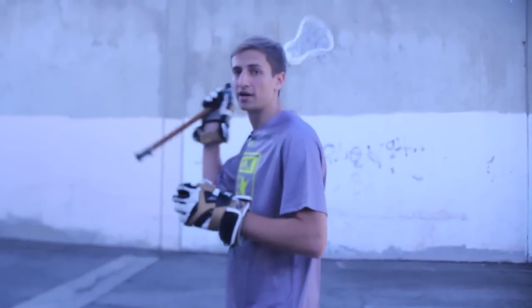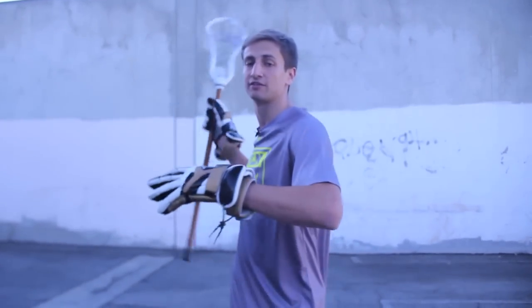What's up guys? It's Colin from the Lacrosse Network. I've got another wall ball workout for you this week. I'm going to have you throwing one-handed against the wall. This is actually something that when I was in high school, my high school coach would make us do every year in preseason. It's really good just to get your fundamentals going.